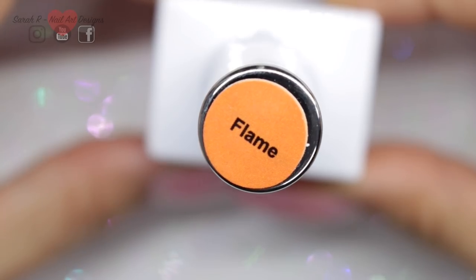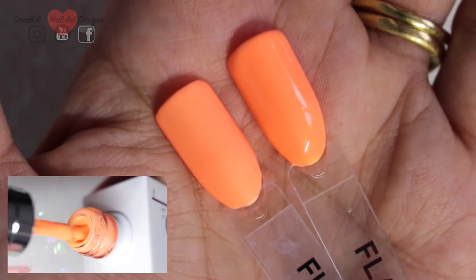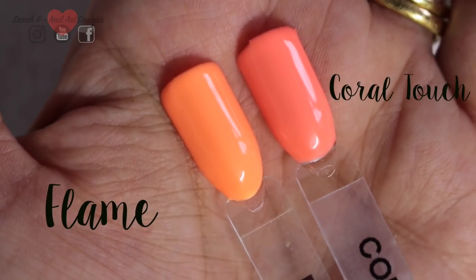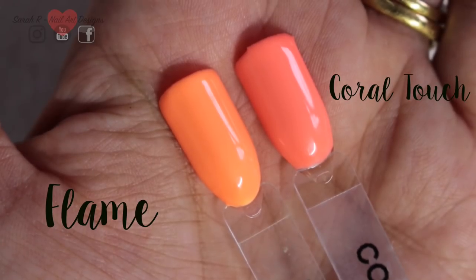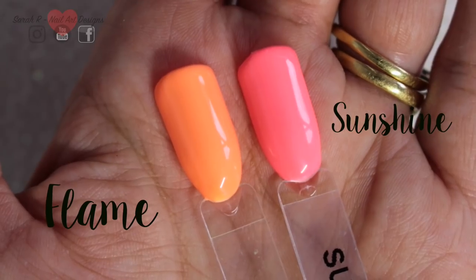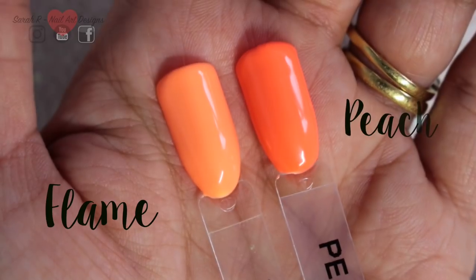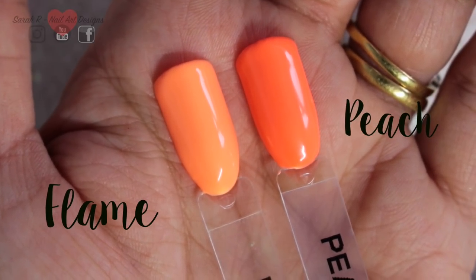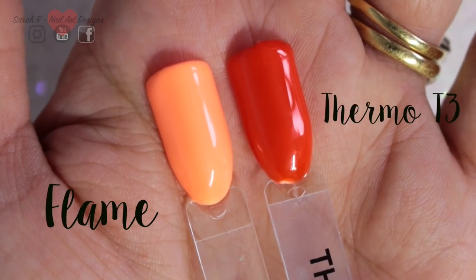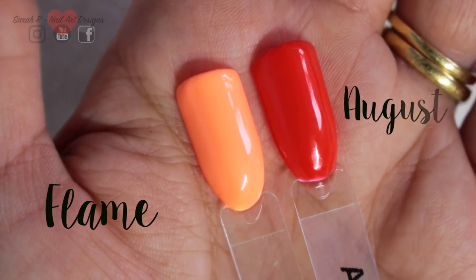This is Flame — a gorgeous pastel orange. I've had to lower the exposure to show the true color. I compared it to quite a few colors: Coral Touch, then Sunshine, then Peach, then Thermo T3, and finally against August.